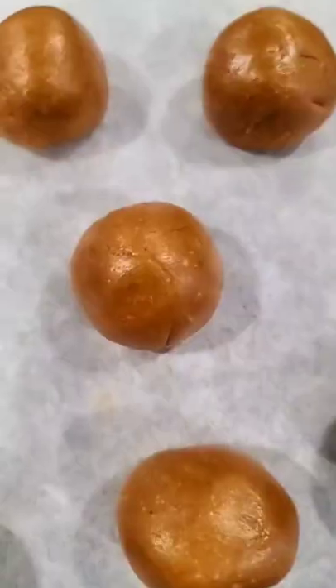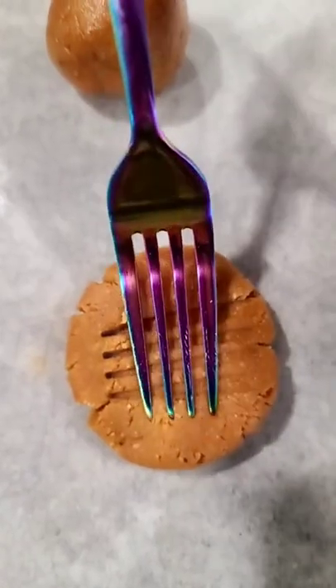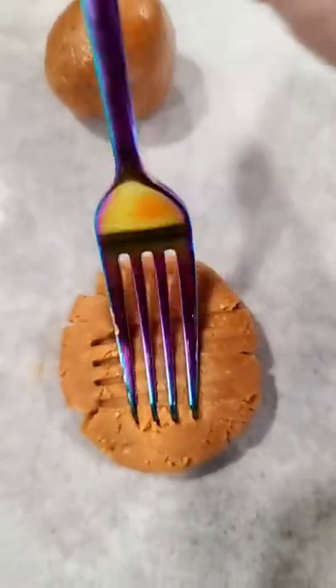Mix until thoroughly combined. Divide equally. I like to flatten those out, then using a fork, make the crisscross design.